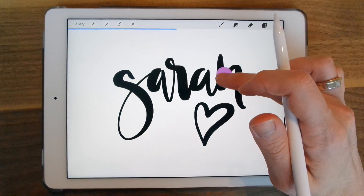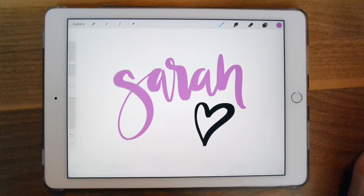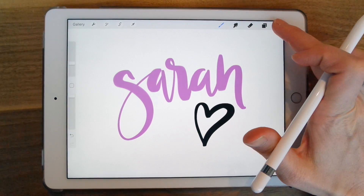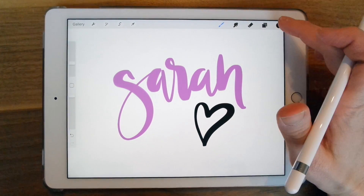You can drag the color over to your type and then you have the color change. Another cool thing: if you're using two colors consistently, you can just press and hold and it's going to go back to the color you had before.